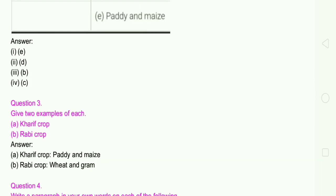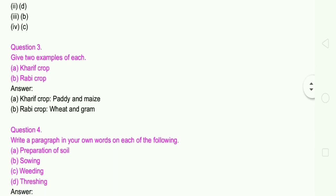Question number 3: Give two examples of each. A: Kharif crop — paddy and maize. B: Rabi crop — wheat and gram.